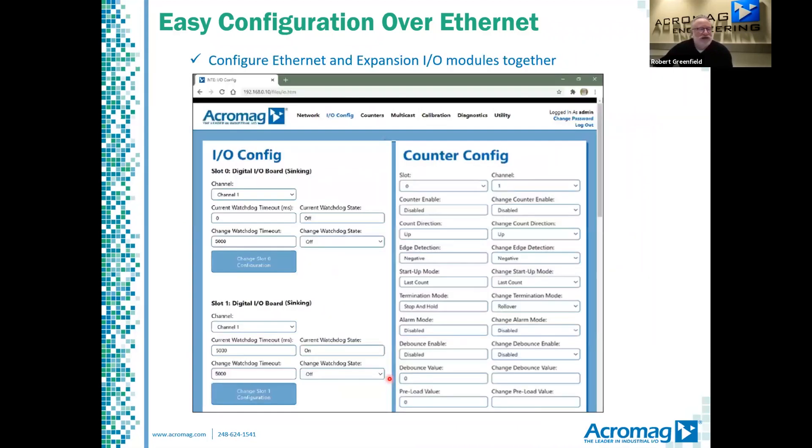Here you see examples of some setup pages for a discrete I/O module. On the left are the I/O operating parameters. Note how you have slot zero for the NTE Ethernet module, and below it detects slots one to three if NTX expansion modules are attached. For each module, you select the channel and then set the options individually.